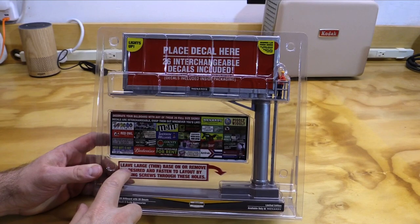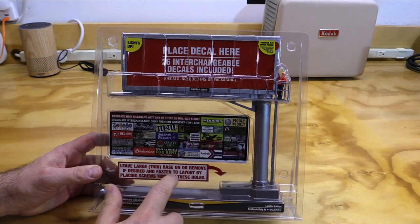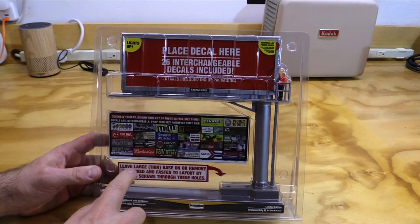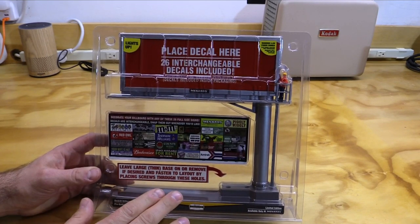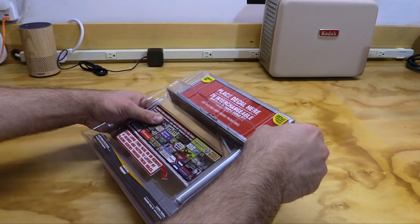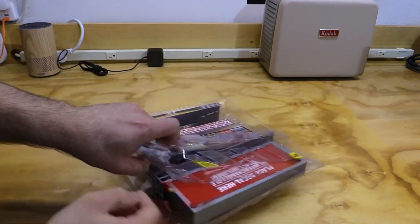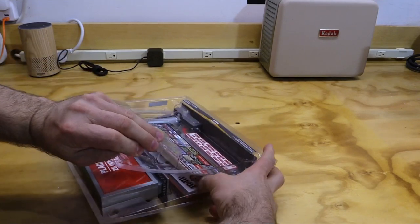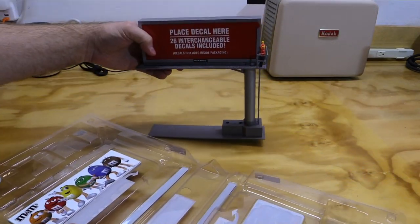There's also this sign that says, 'Leave large thin base on or remove if desired and fasten to layout by placing screws through these holes.' Some of you probably already know what this is about, but if you don't, this is really cool and very clever, and we'll come back to it in just a minute. So let's go ahead and open this thing up. Alright, so there's the billboard.